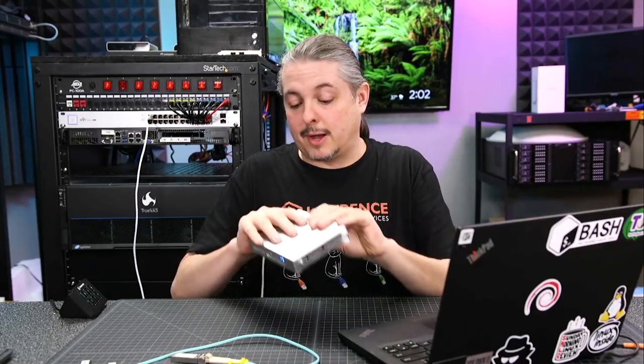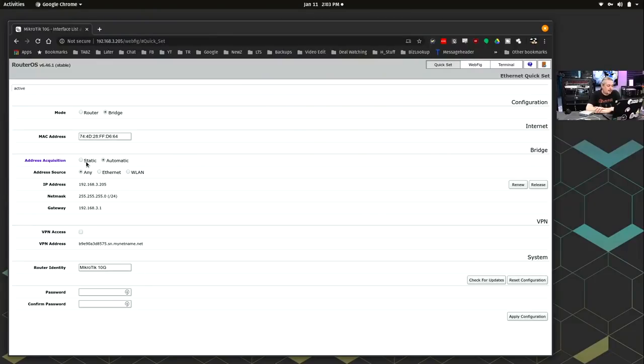Let's talk about getting this thing configured and RouterOS and how that works. Here we're in RouterOS and the default config was static — 192.168.88.1. I just went into the same network, log in with the username admin, no password, and you're in. I switched address acquisition to automatic address source any. You can specify which ports or even which VLAN you can pull access from.